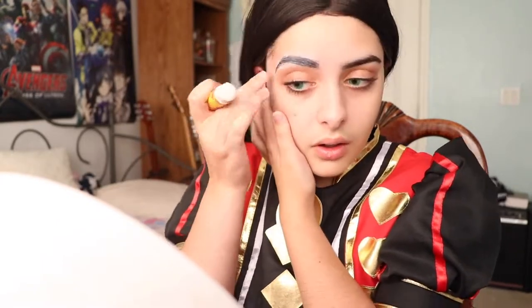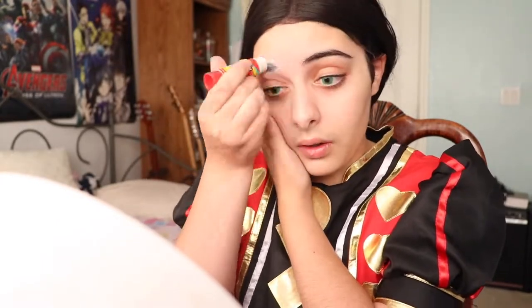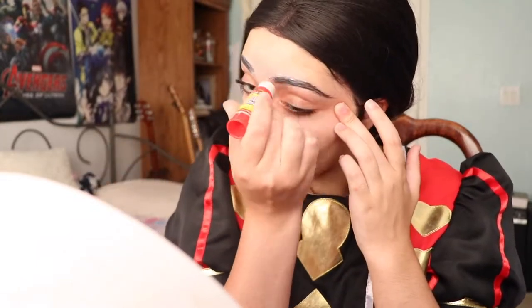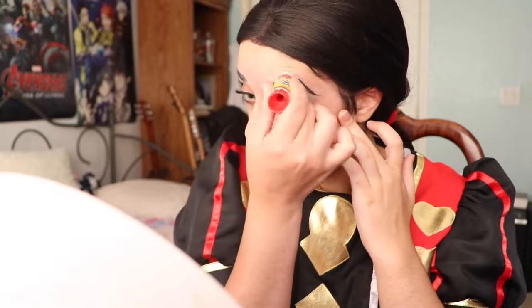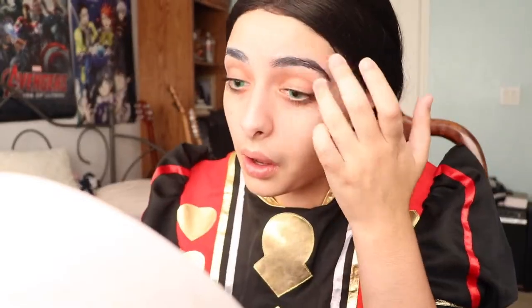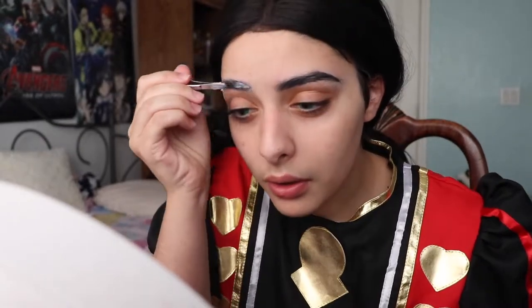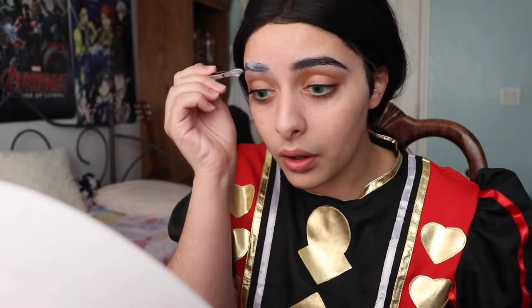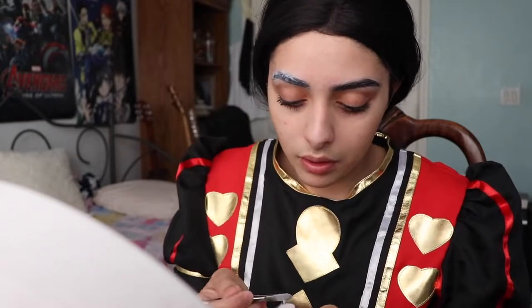Now I'm gluing down my eyebrows. This part is completely optional — I like to cover my brows and draw thinner, more arched brows for Alice since my brows are so thick and bushy. I'm basically just swiping the glue in the direction of brow hair growth, then grabbing the back of my tweezers, scraping glue off, and slapping it right onto my eyebrow. This really helps make sure all spots are covered and eliminates some of the texture from the hair.